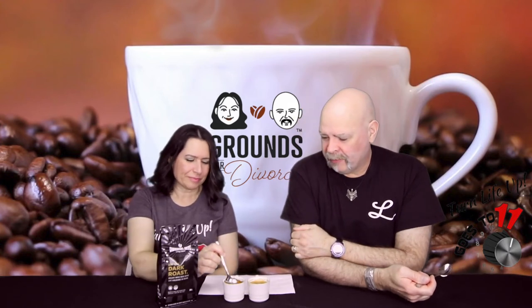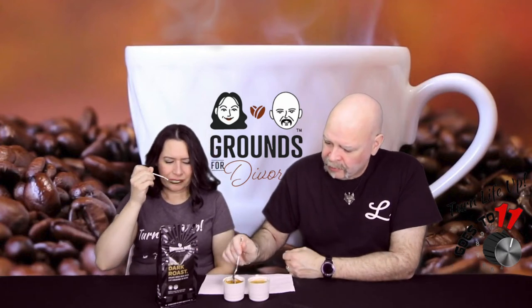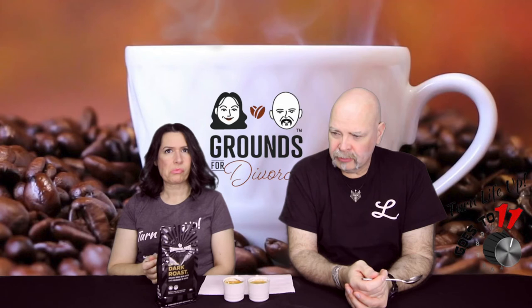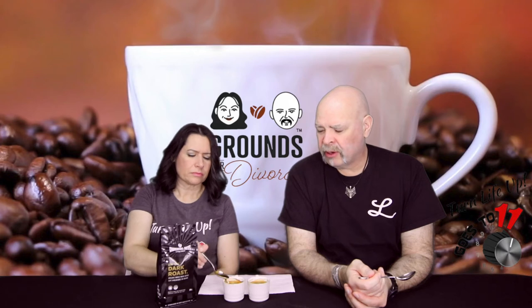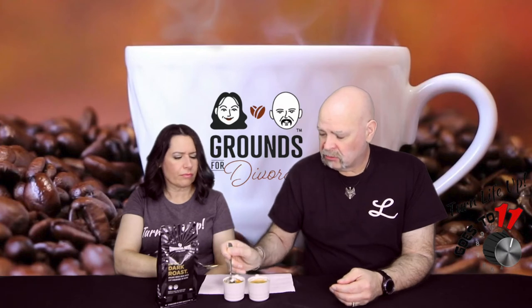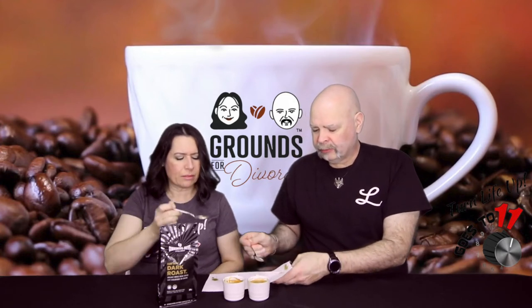Let's try the first one. Stir the crema. It looks good — it doesn't look like there are a lot of oils visible. It smells nice. [Tasting] It's good — a bit of bitterness on that, not bad though. Obviously having a straight-up double shot of espresso is more intense than a pour-over or latte, so the flavor notes are definitely there. I like it.